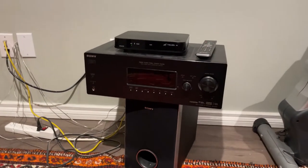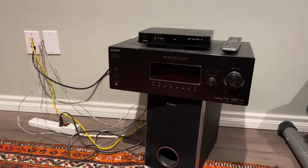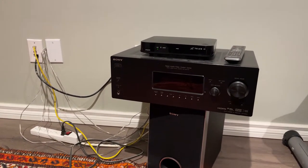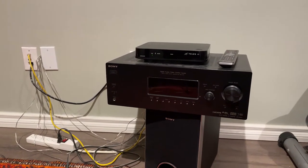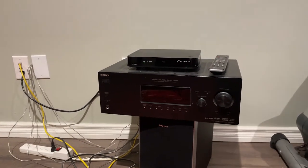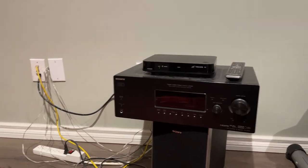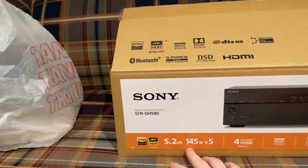Beautiful, beautiful looking unit. The reason they went with Sony is actually because their old unit right here is also a Sony and it was really good — it lasted them maybe 17 years, like it's early 2000s for sure. That's pretty amazing. It was one of the top-of-the-line units at the time. With their new unit, it's a 5.2 channel, 145 watts for the five channels.